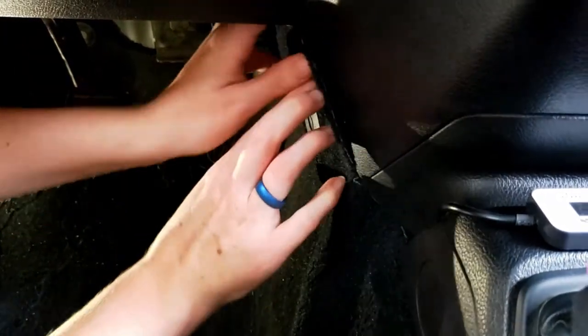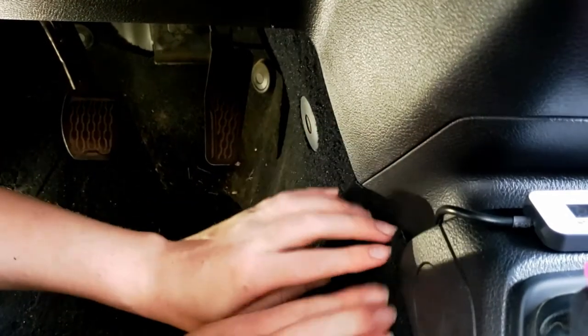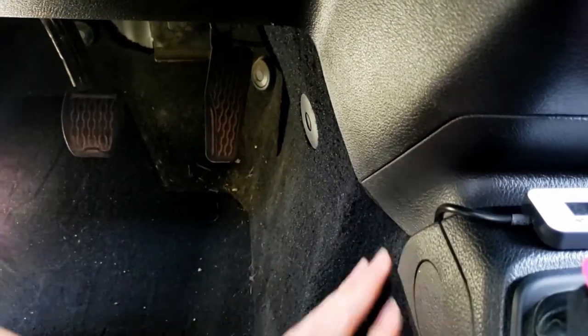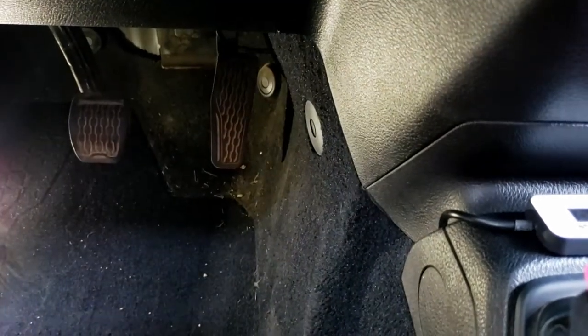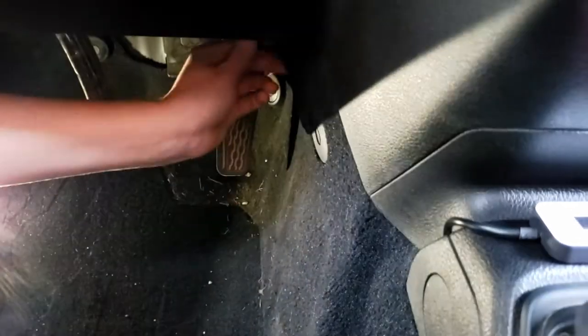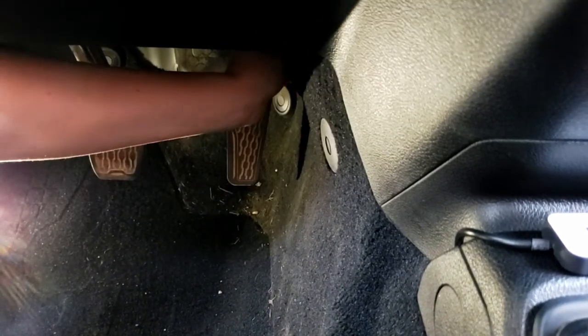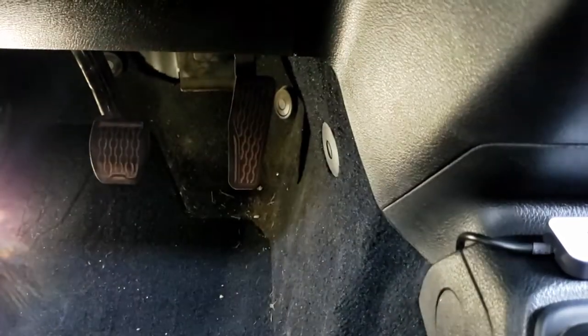Attach the carpet back in place. Make sure that cable is hidden — you don't want your foot catching on it. And there you go.